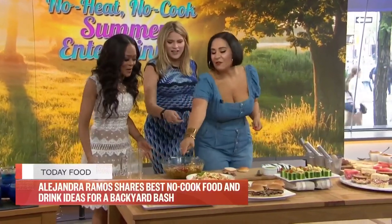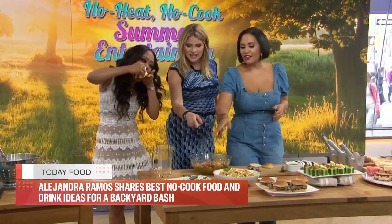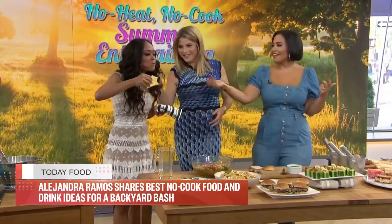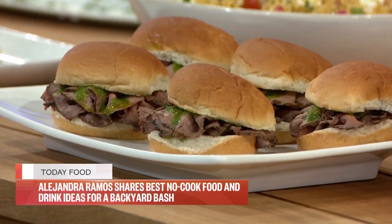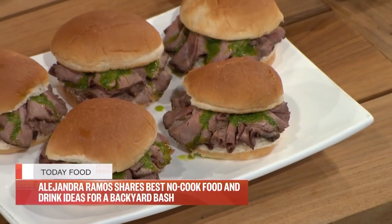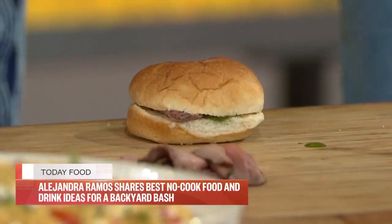We need some more bites — these are chicken Caesar salad cups, with dressing, so easy to put together at the top of your party. And these are a twist on a little skirt steak sandwich — instead we're using roast beef from the deli counter. It's one of my absolute favorite tips from the grocery store — sliced roast beef with a little chimichurri on top. So good.